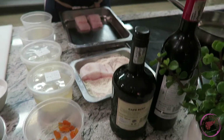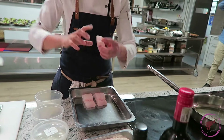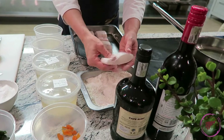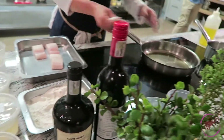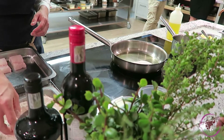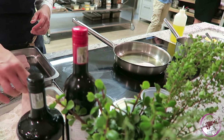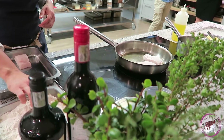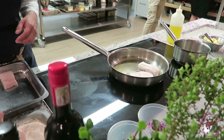Sometimes king clip has that white sinew on it — I take most of it off because it makes the fish fillet curl. The paprika is just to give it flavor. Make sure your pan is hot, then add your fish fillets. You don't want it to be too hot otherwise your fish gets too much color.